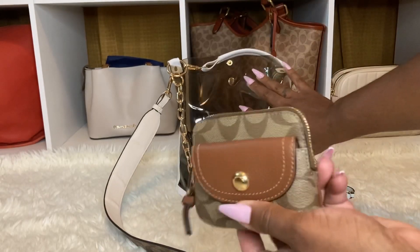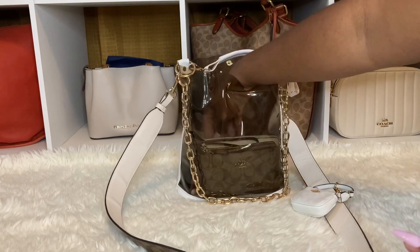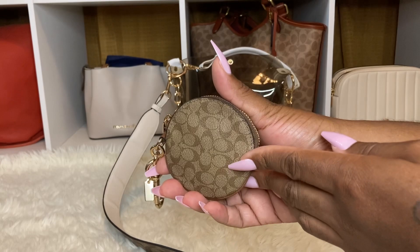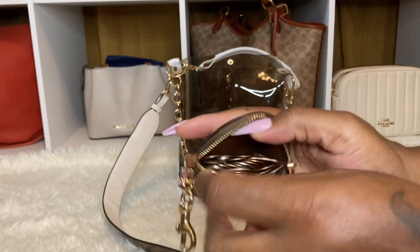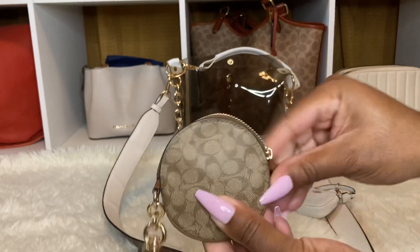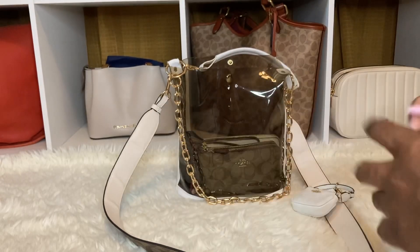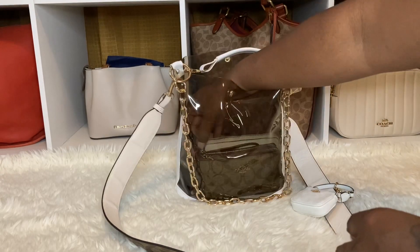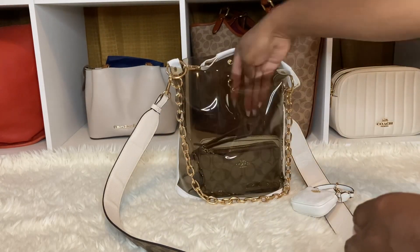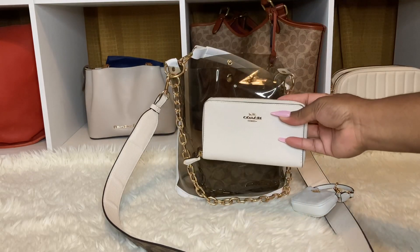With this bucket bag, you cannot pack a lot of items. I have my round coin purse here, and I just have a lot of coins in there - it holds a decent amount. I love a good coin purse. And I have my taser.